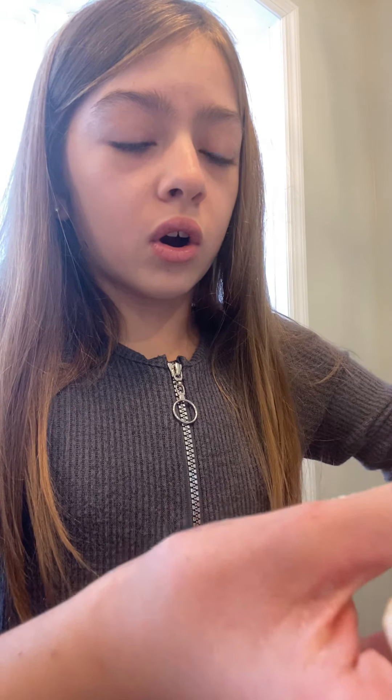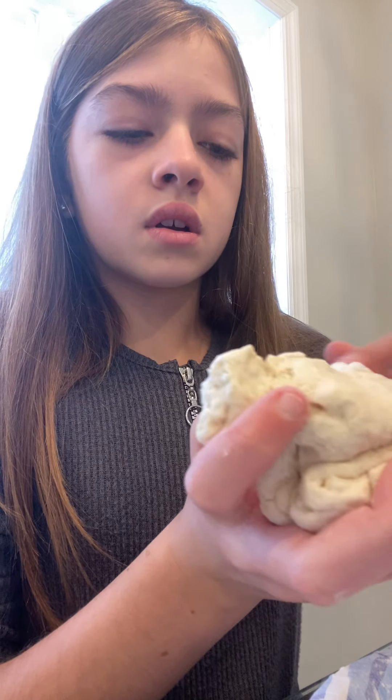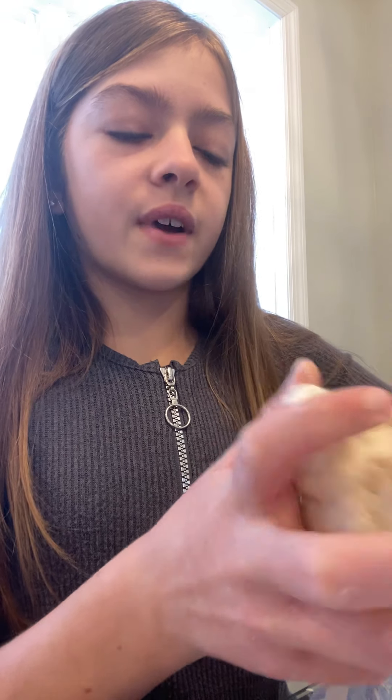If you want it to be a little bit softer and not so hard, you can put in a little bit more conditioner — like half a squirt. Then you just mix it.